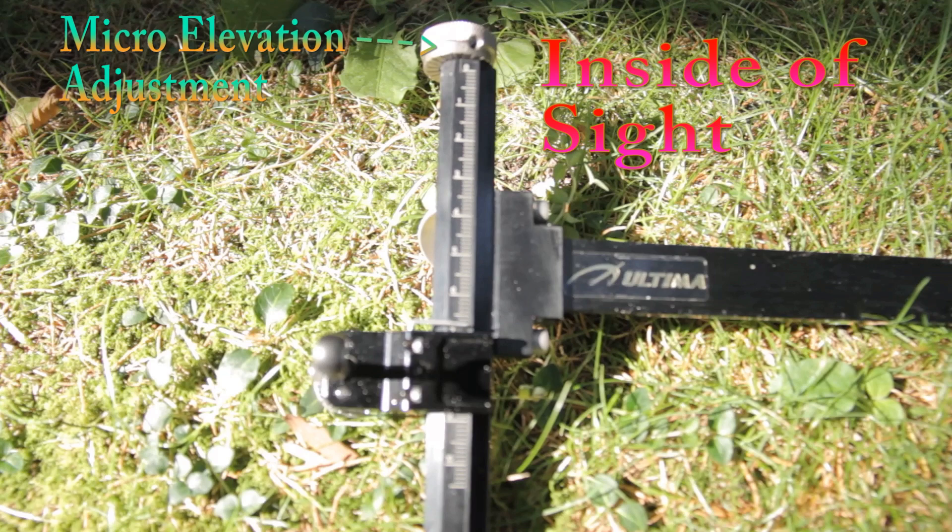On this side of the sight, there are also stationary numbers. This gives you a pinpoint idea of where the sight is in relation to the distance you are shooting, so you can have sight settings for each distance you shoot at.